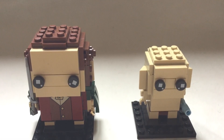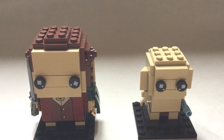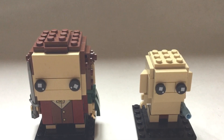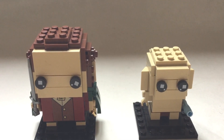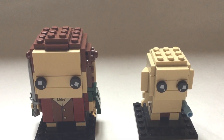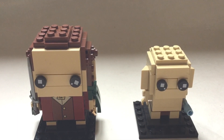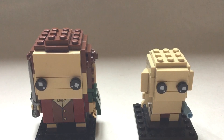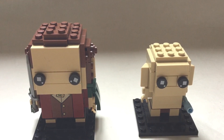Here we have set number 40630, which is the Frodo Baggins and Gollum Lord of the Rings Lego Brickhead set. It consists of 184 pieces and it looks absolutely amazing. Personally, this is definitely my favourite of all three of the Brickheads.